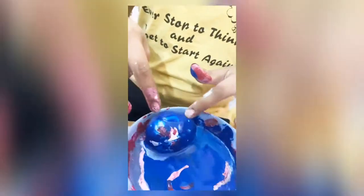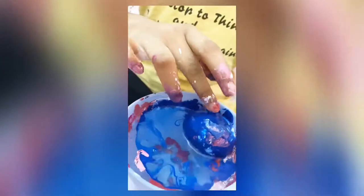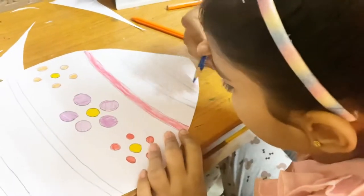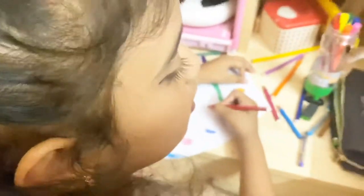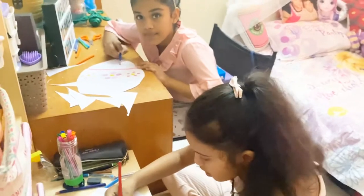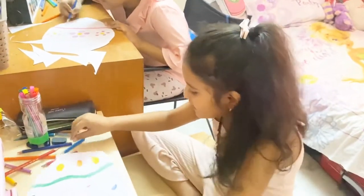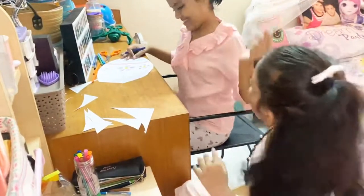It looks very nice! So the eggs are ready. Give me blue — I want blue. The egg is finished.